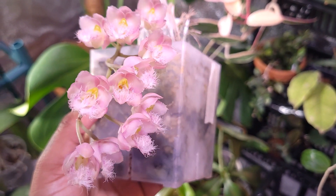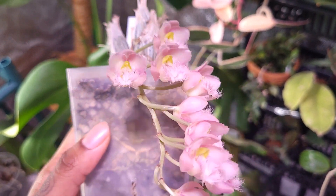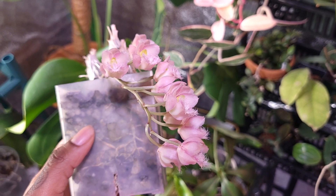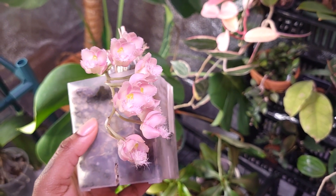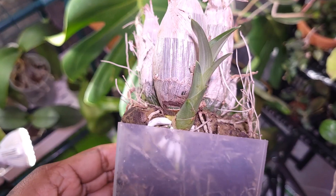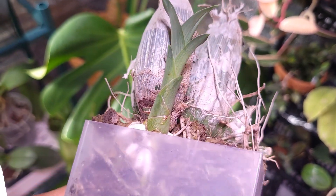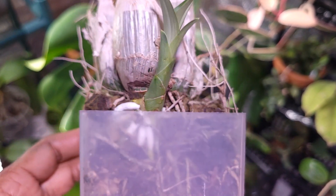It will still bloom during dormancy, and from what I've seen it's very common for these types of orchids to bloom during dormancy. Here's what dormancy looks like — there are no leaves. I'm going to show you another Cloaca that is coming out of dormancy. As you can see, it has activated a new growth node and some leaves are coming back.